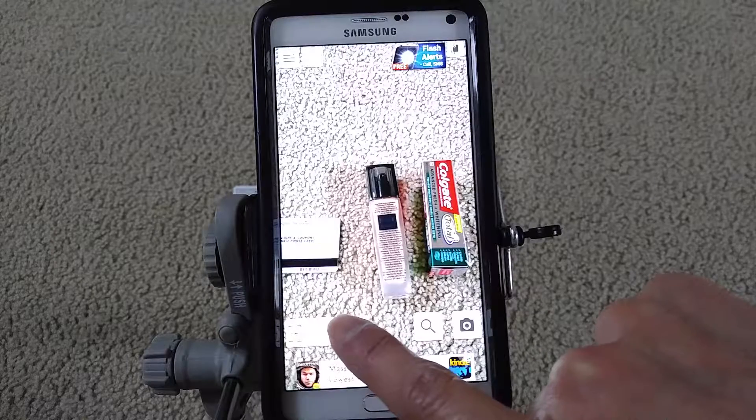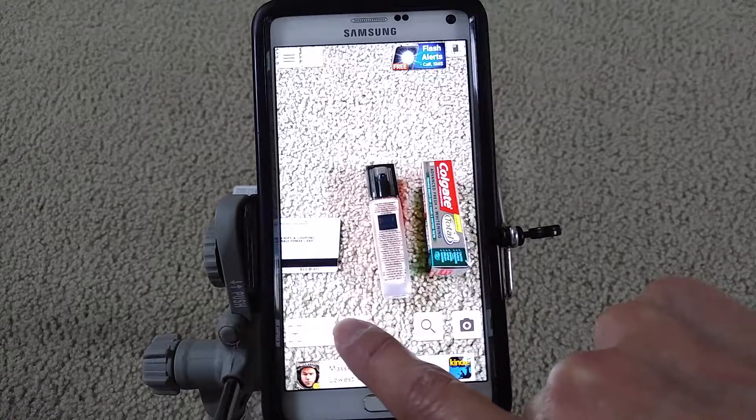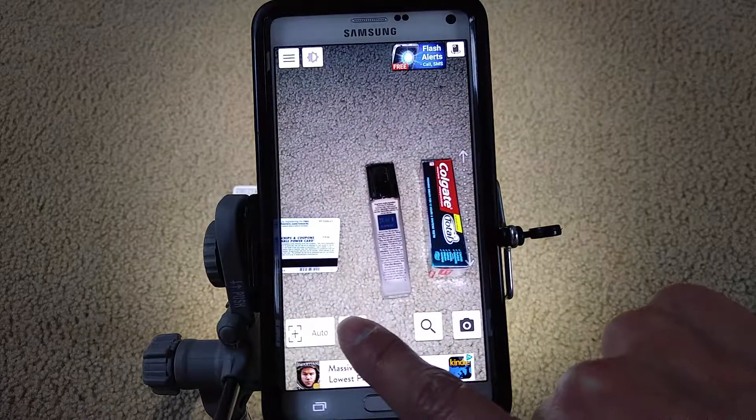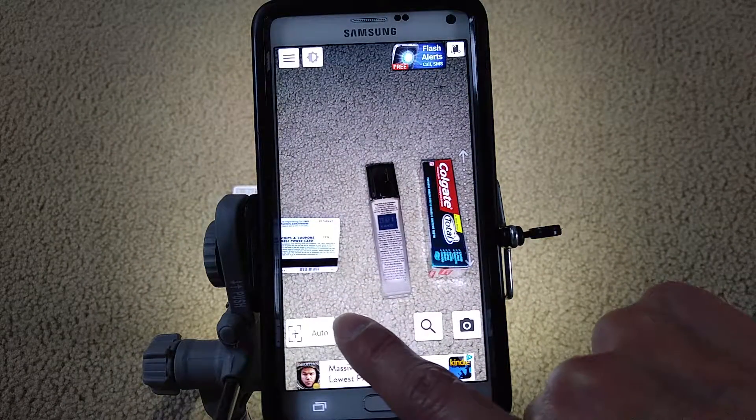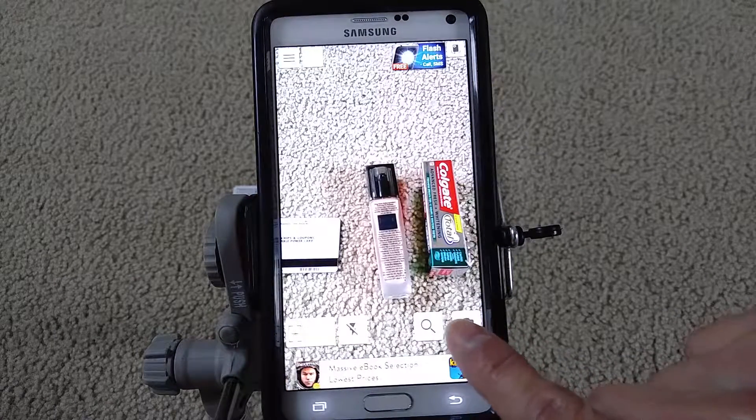The flash button is useful in case you want to view something at night or in low light when you cannot see anything. If you want to read something or use the magnifying glass, you click here and the flash will turn on.